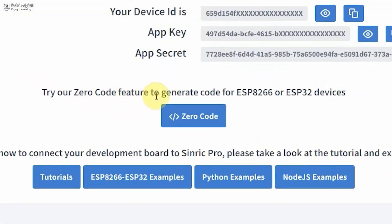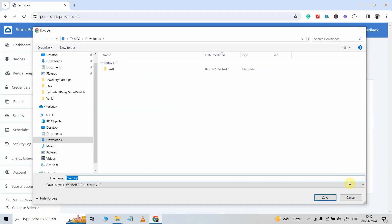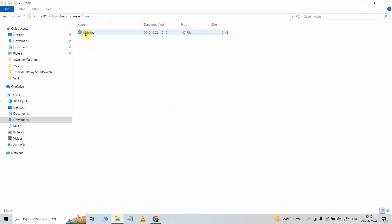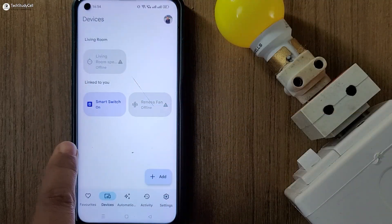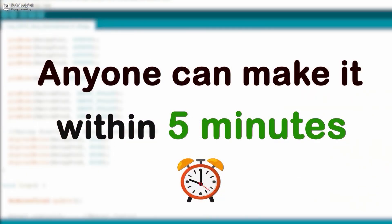The best part of this project is you don't have to write any code. Synric Pro will generate the code for you — you just have to upload the code to the related microcontroller. During the video I have explained all the steps in detail, so after watching the complete video, anyone can make this project within five minutes.